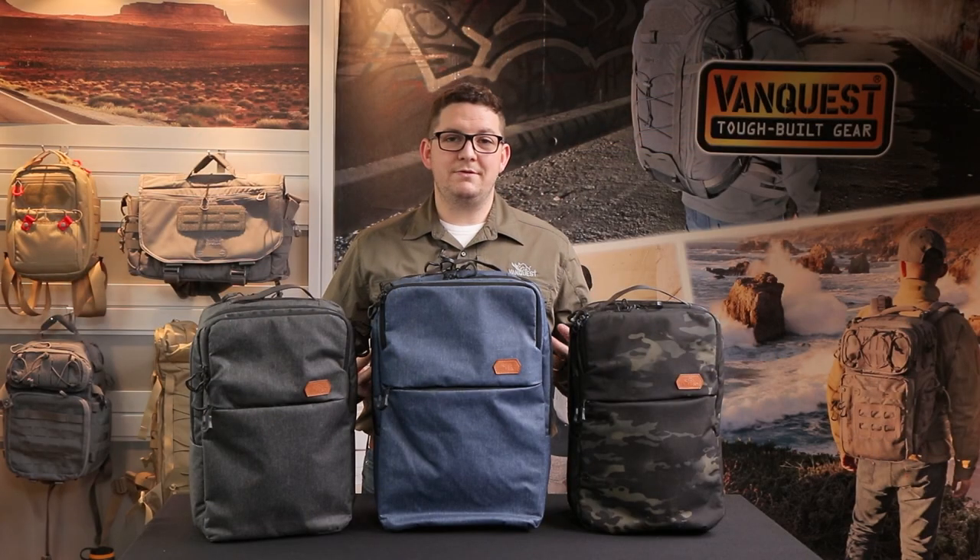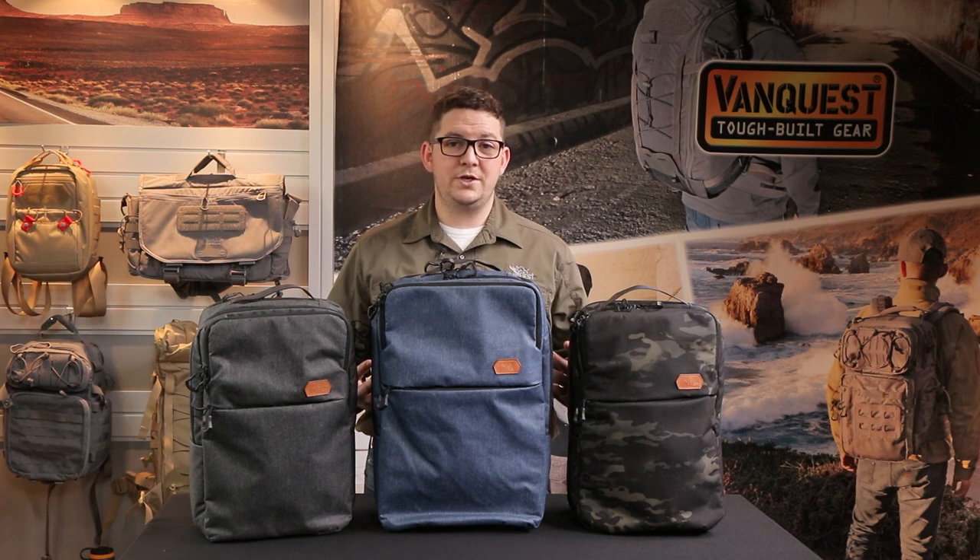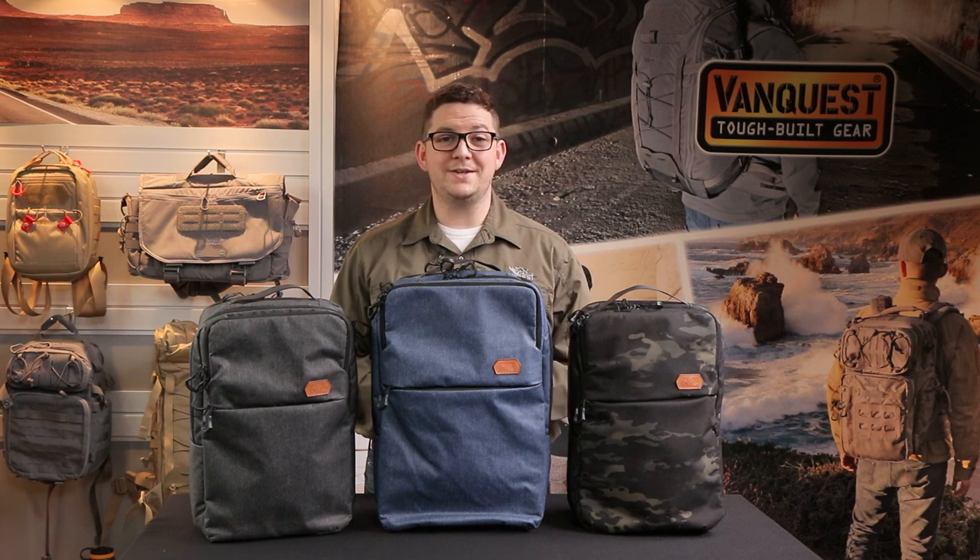We didn't want to compromise on organization and functionality with this bag but still keep the focus on urban and daily life, making it a great option for going to work, going to school, or just taking a study break at the coffee shop. Since 2011, VanQuest has made the toughest bags and packs for everyday carry to help you stay organized and prepared. Check out VanQuest.com for more details — hit the like button, subscribe for more product updates, and comment below if you have any questions. We'll see you next time, thanks!